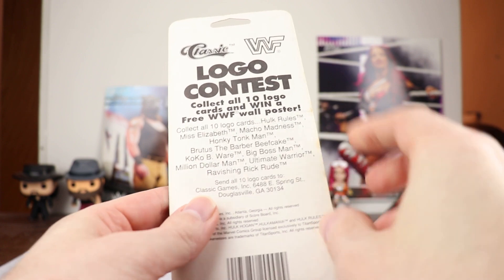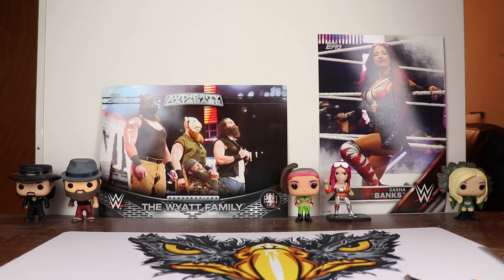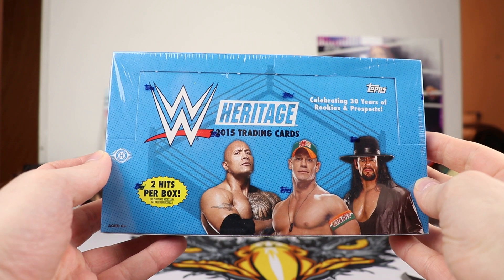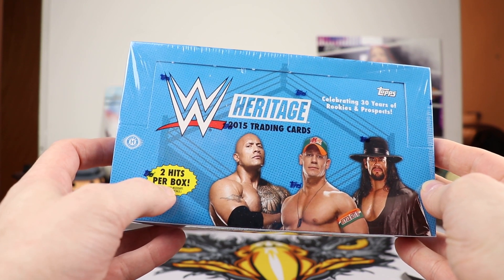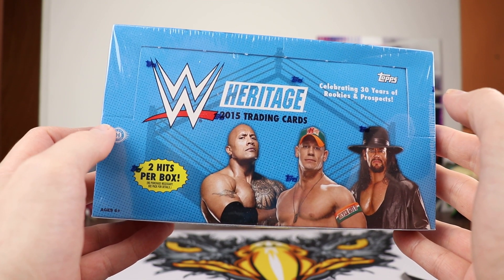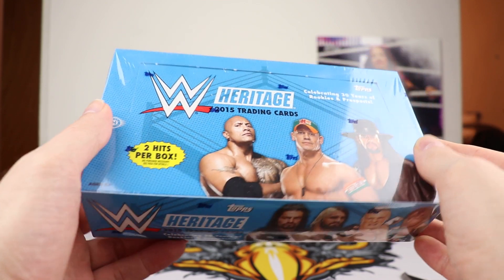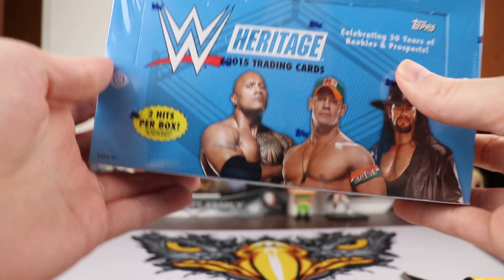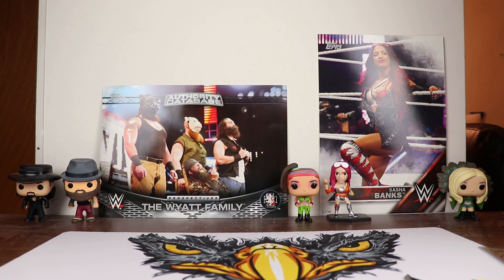Before we do that, I just want to say this is going to be a laugh entry video. So next week at the pay-per-view we're going to be opening up a box of 2015 WWE Heritage — two hits per box. I need you to pick a number 1 through 24. Tell me in the comments which number that is, and the number is going to correspond with the pack where the hit is going to come out of. The hits can be plates, autos, or relics. So next week is going to be the pay-per-view, so watch out for that.